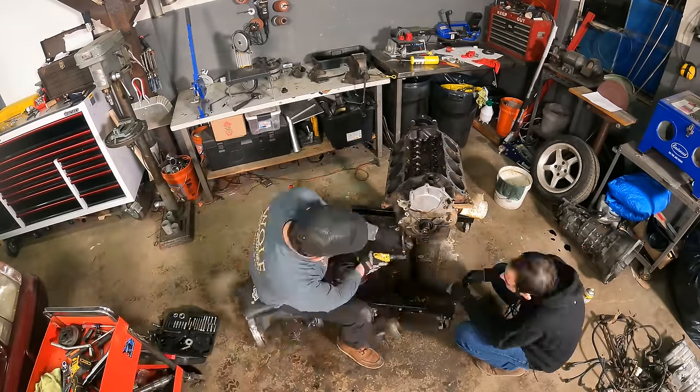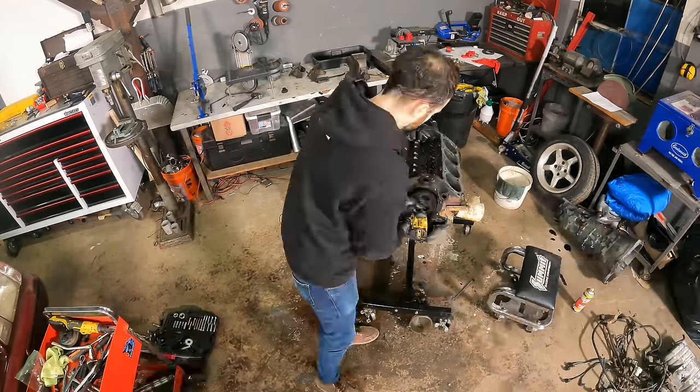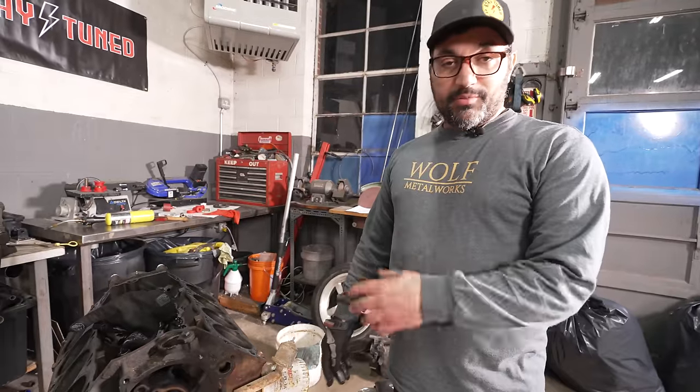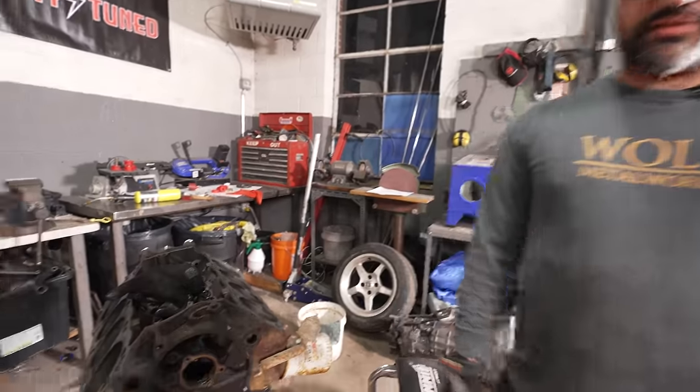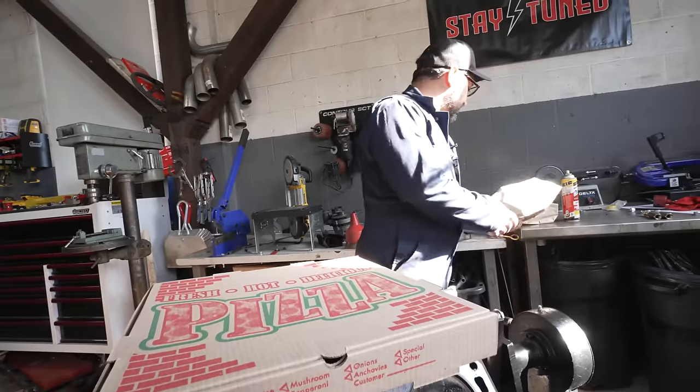Our 87 Mustang 5.0 High Output motor is torn down. I'll come back over to scrub it, give it a quick spray paint, and start putting on some good parts. That's it for tonight — Stay Tuned is a pizza team with a racing problem.